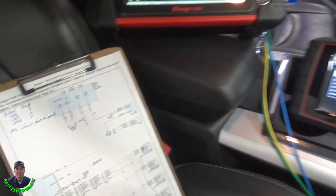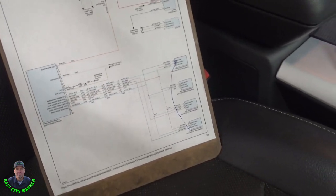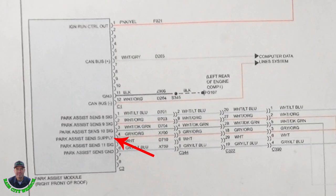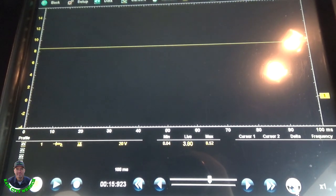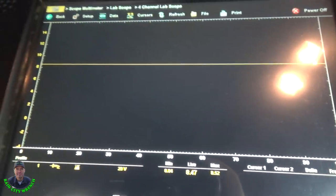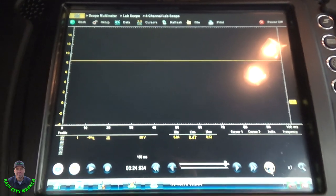The next test here we are going to check the 8 volt signal going back to these four sensors. I went ahead and back probed into the gray and orange wire which is the park assist sensor supply. We are going to turn the key on — 8.47 volts. And this supplies all four sensors, so that is also fine.